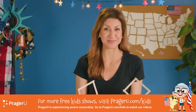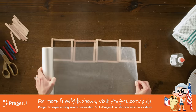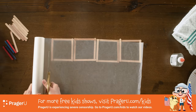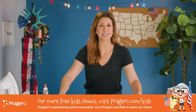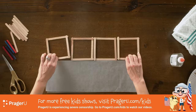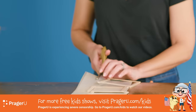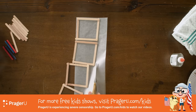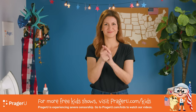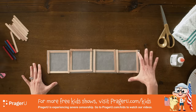Next, get your wax paper ready. It helps if you line up the squares all in a row like this, and then roll the wax paper long enough for all four squares. Fold the wax paper in half lengthwise, line it all up, then cut off the extra wax paper. This is what we want to end up with — the wax paper fitting exactly inside of our squares like this.